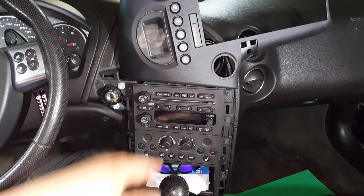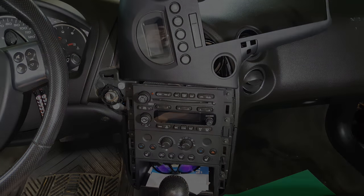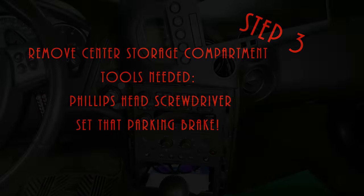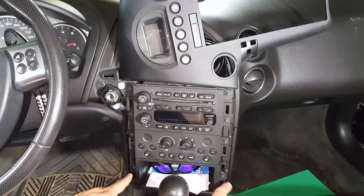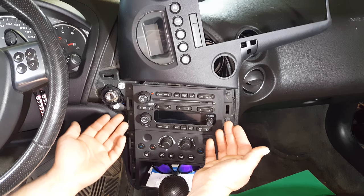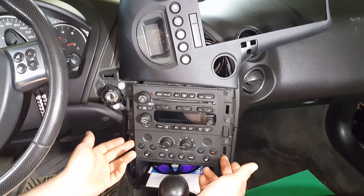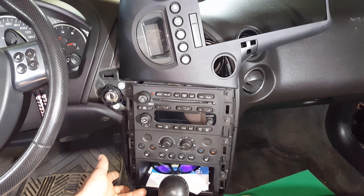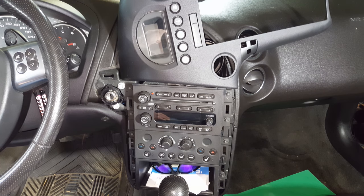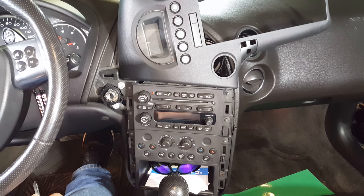Depending on if you have an aftermarket radio or not, you'll notice that there are Phillips head screws right here. The way this is set up, if you want to get rid of the radio you'd have to take both pieces out, but fortunately all we need to do is get rid of the storage compartment at the bottom. You have two Phillips head screws on the left and the right — remove those and this compartment should come right out.